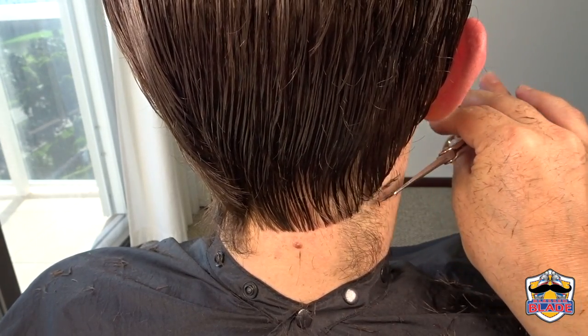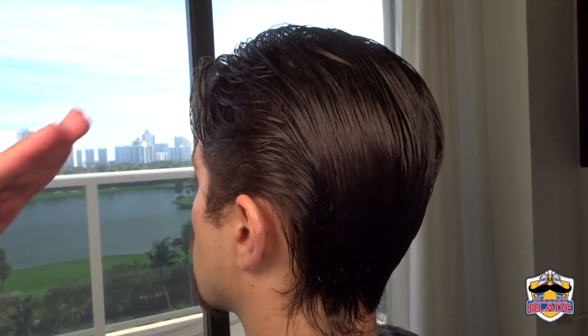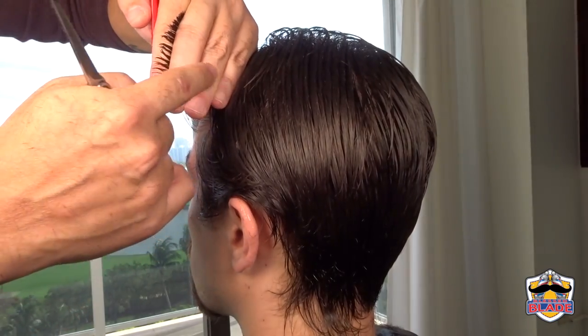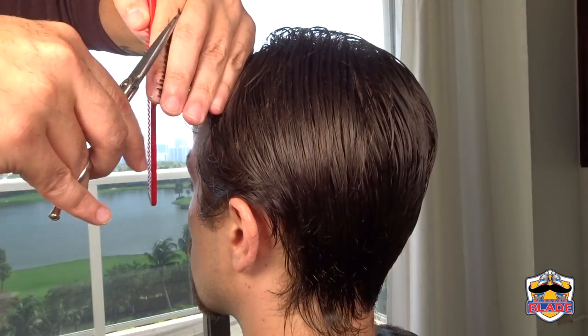Continue with the left side. Apply water and continue with the first lateral section using three fingers touching the scalp. Connect the first lateral section with the guideline on the left side of the top of the head.